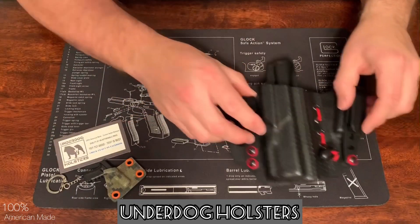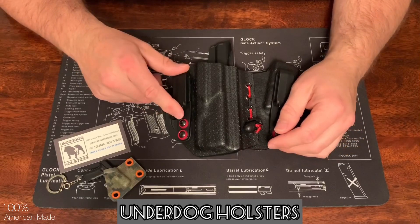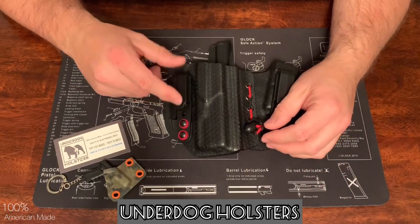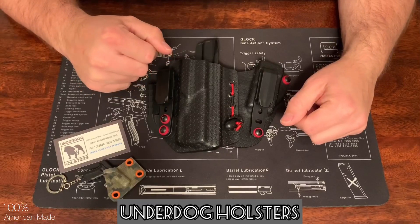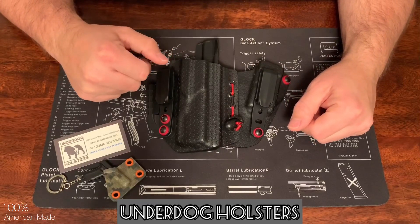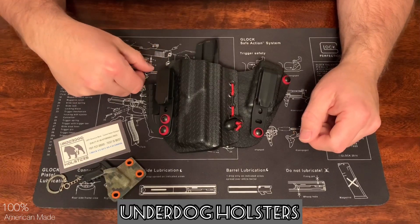If you're interested in any of his products, check them out on Facebook and Instagram. Stay tuned and I'll give you a follow-up video on how this holster performs. Thanks for watching — please like and subscribe and leave any comments down below. Bye.